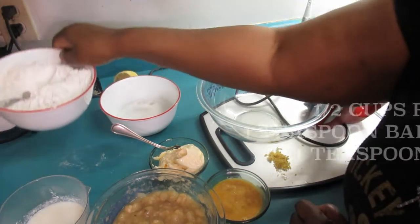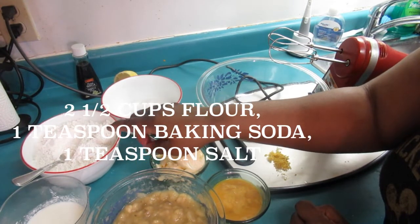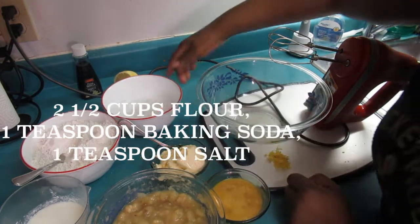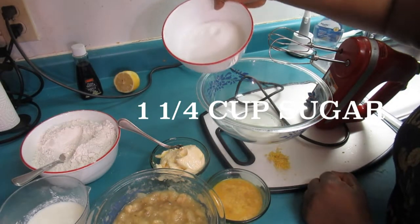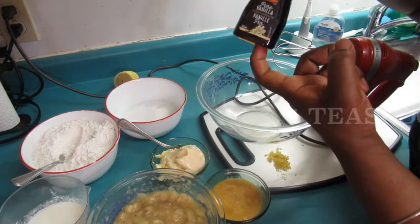Here we have two and a half cups of flour and I added one tablespoon of baking soda to it and one teaspoon of salt. And here we have one and one-fourth cup of sugar, and you need one teaspoon of vanilla.